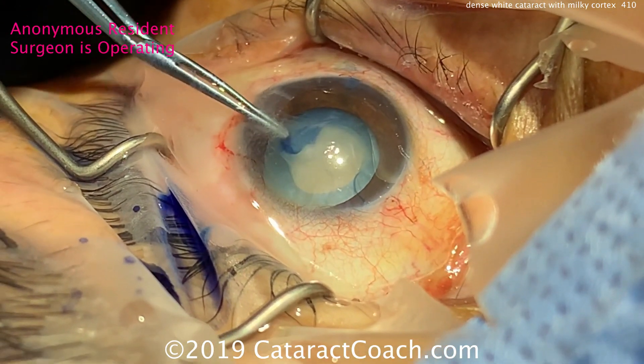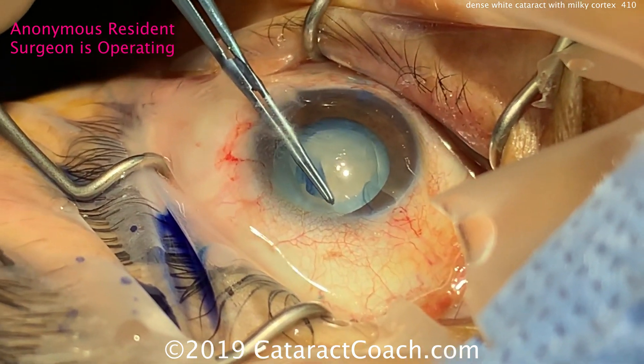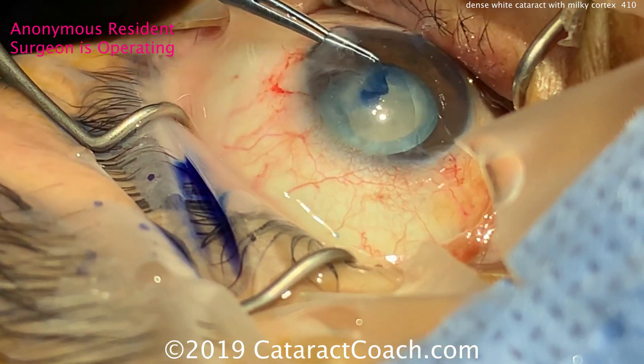But he is able to turn the corner and get the capsulorrhexis completed. Wow, we got lucky. Thanks for watching.